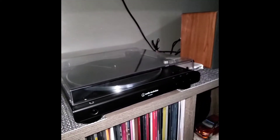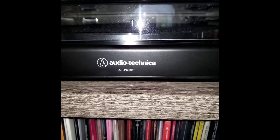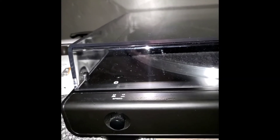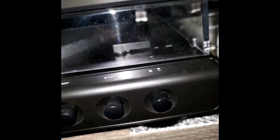This is my record player — it's the Audio-Technica AT-LP60XBT. It has 33 and 45 RPMs for the speed, a start/stop and lift needle function, and it also has Bluetooth.